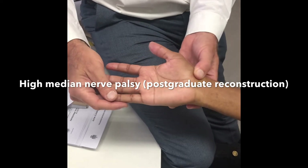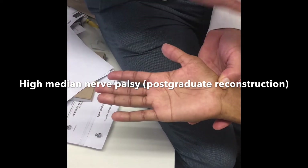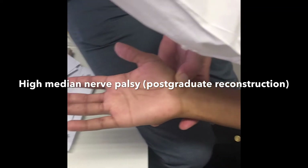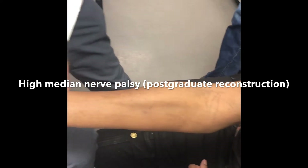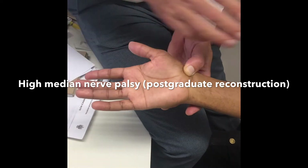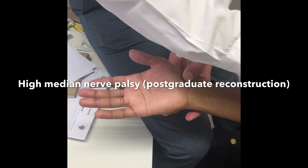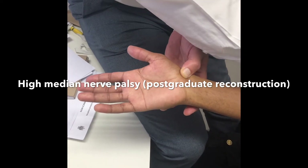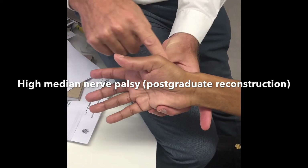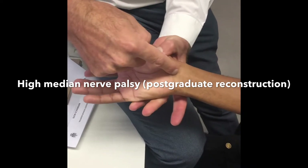In terms of reconstructing this hand, if he gets no recovery hypothetically, the treatment will still be to try and graft the median nerve to get protective sensation, because obviously that's critical sensation for the hand. If it's non-reconstructible — if the gap's too big, there's too much bed damage — there are nerve transfers to be done where you can take the radial sensory nerve and attach it to the median nerve.